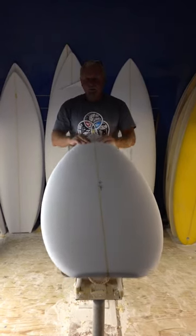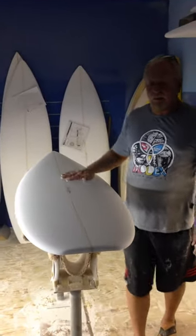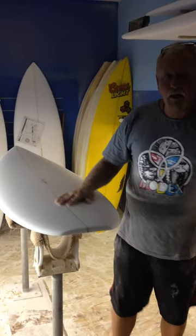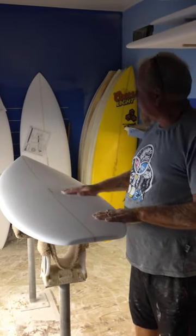This is a high performance surfboard. It's got a good curve all the way through. It's still got some width here and some width in the tail. This width in the tail really helps you maintain your speed through the flats, but it's got a good curve in the tail so it turns tight in the pocket.